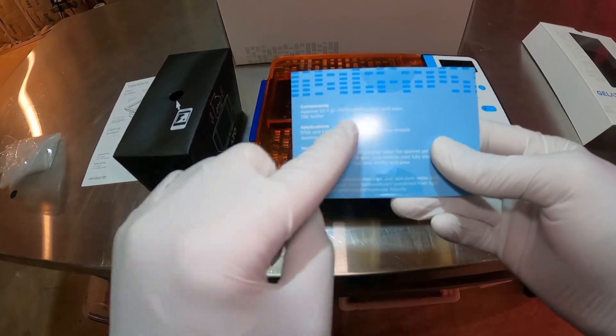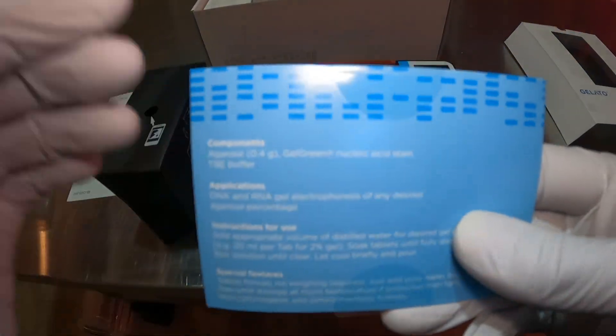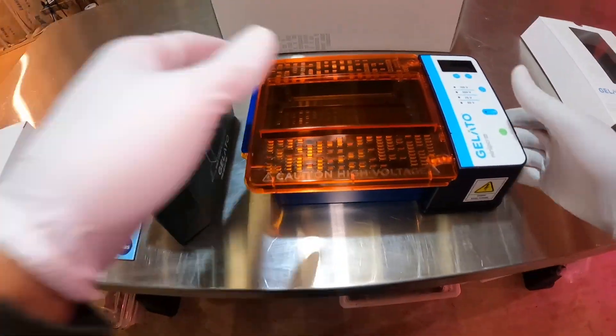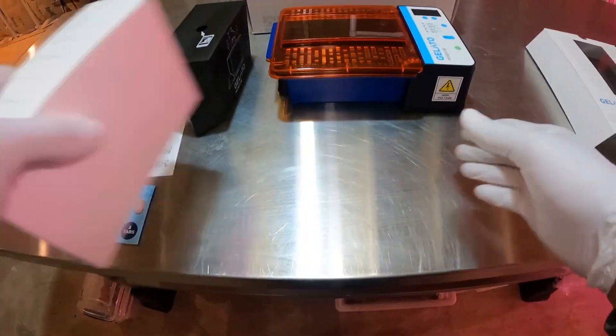I really like these gel tabs. I got to use them and we'll see at the end of the video. They have the DNA stain — they have the TBE already in it. All you have to do is mix in water, and it's so efficient.